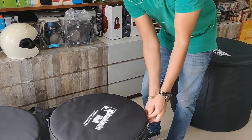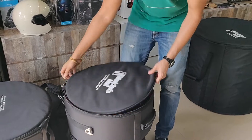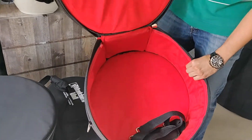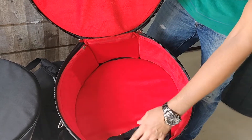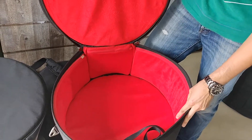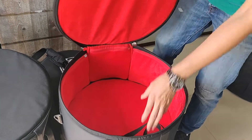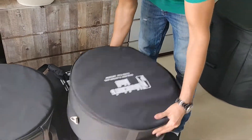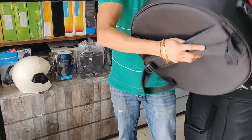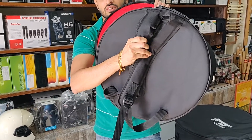Now this is for the snare drum. I'll show you the interiors. It's got velvet padding inside and ply on the outer side, so it's pretty hard — you can travel with it anywhere. It's got a strap for carrying it, and a backpack for carrying it on your back. It's really comfortable.